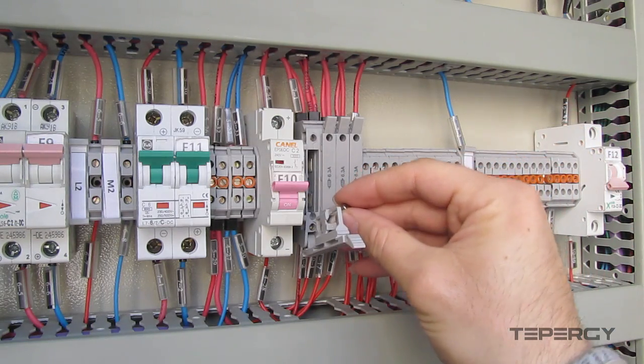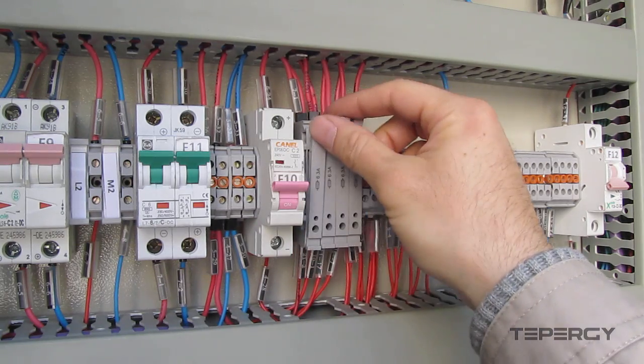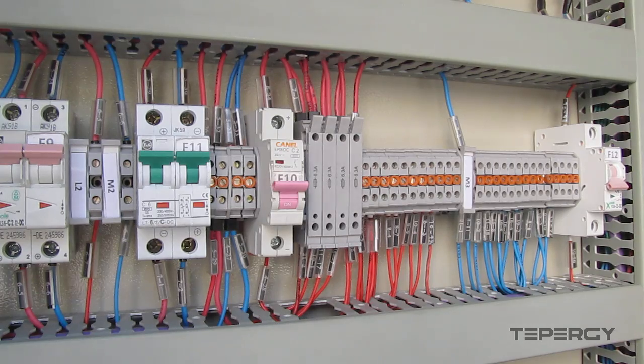If the maximum current level that passes through these fuse blocks needs to be increased, we can easily take out this 0.5 Ampere fuse and replace it with one with a higher current level.